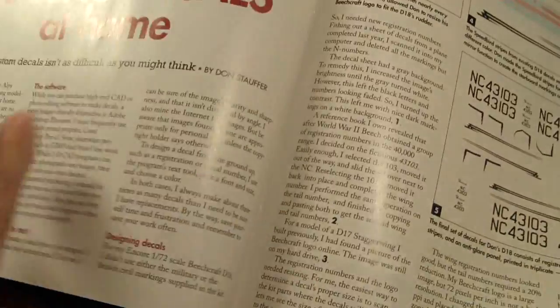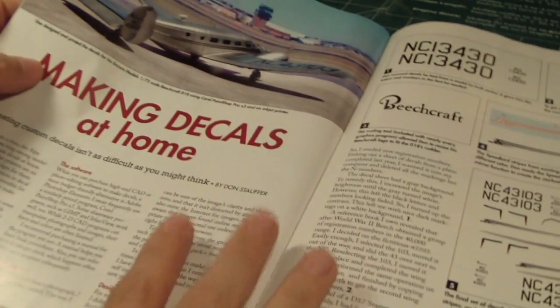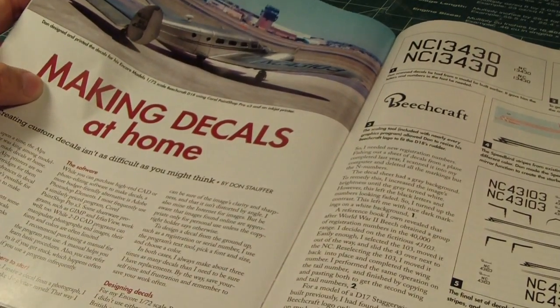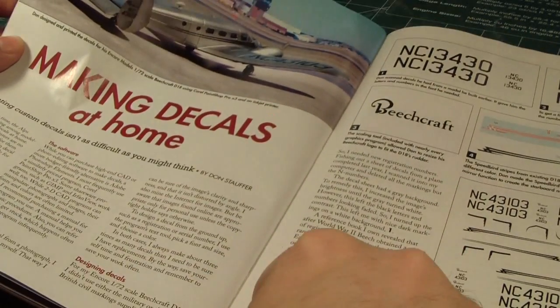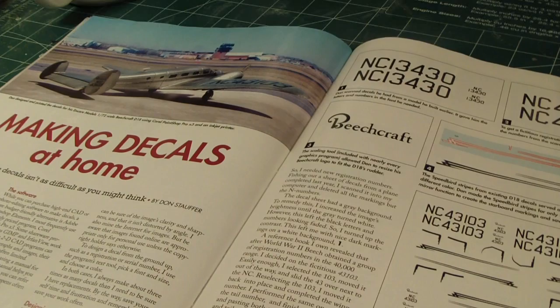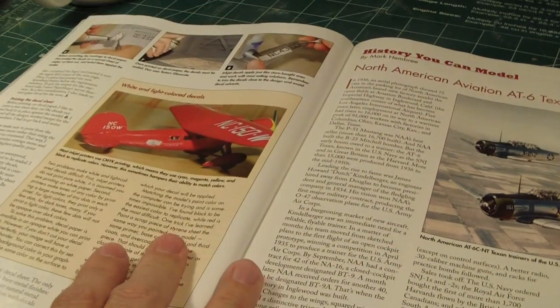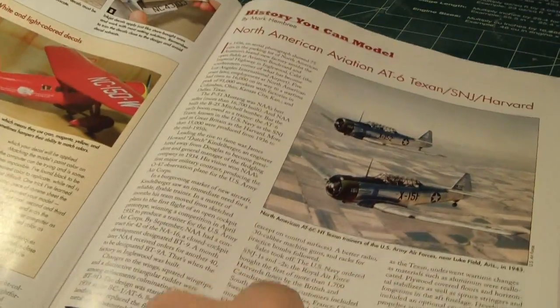There's tank armor too. One of the cool things in this issue is it shows you how to make your own decals at home and gives you step-by-step information on what to do, what paper to get, what CAD program to use, and of course you need a printer. That's pretty cool. There's also some historical background on certain aircraft and vehicles they always focus on.